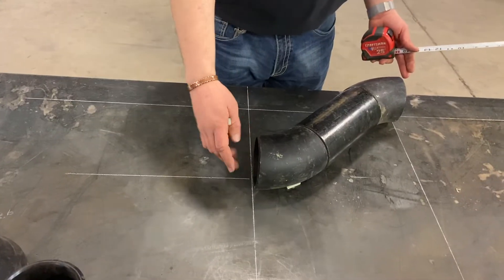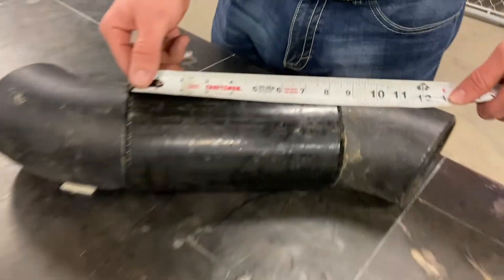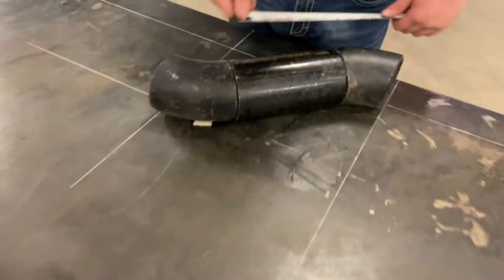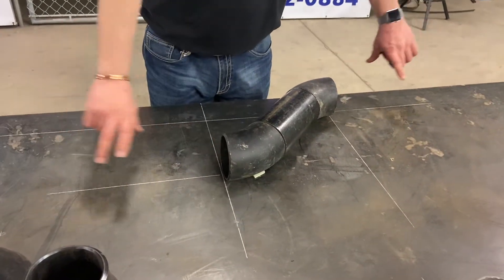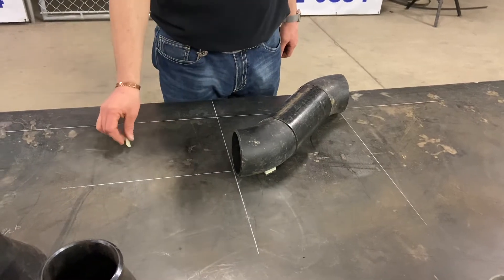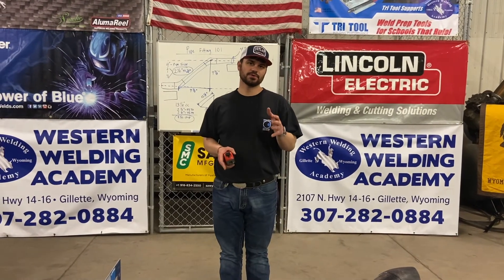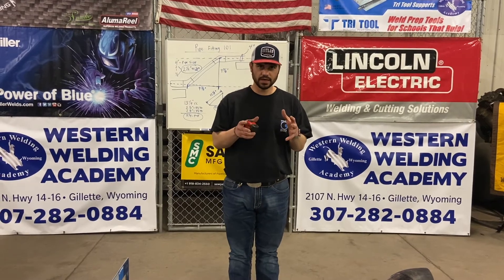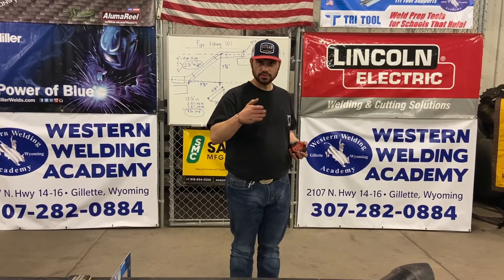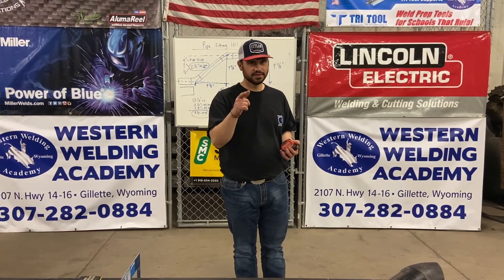We take our nine and three-eighths, subtract our two 45s, and we get a pup of eight and a quarter. As a welder, you would make both of these welds, and this would fit. One key thing to remember when welding that 45 on — it's just like welding on a 90: you've got to weld it on square so the offset is true. If you weld all your fabrication plumb, level, and square, it'll always fit. Key thing to remember.